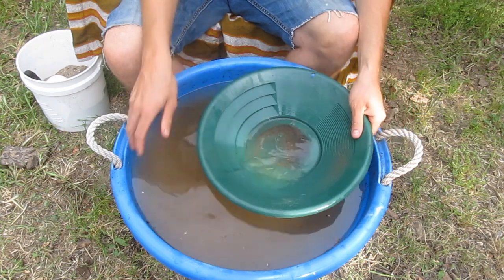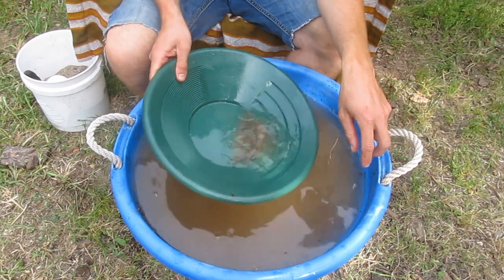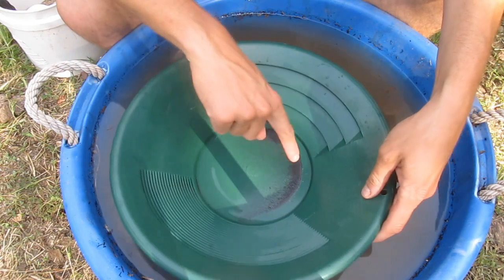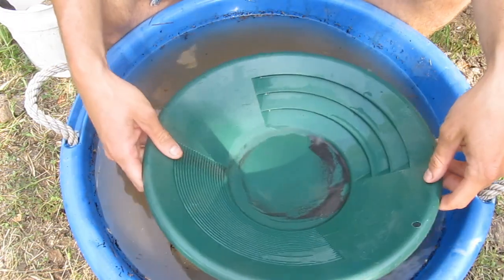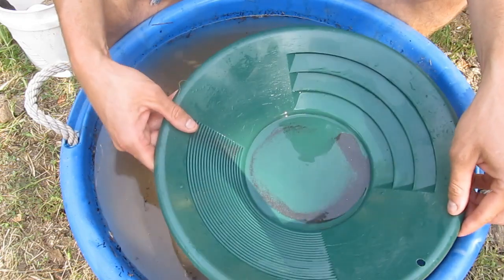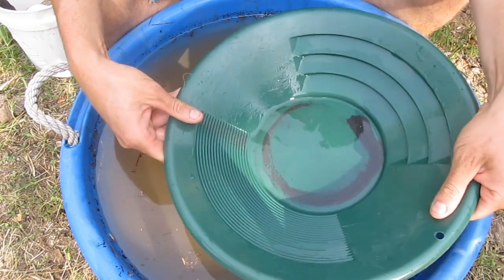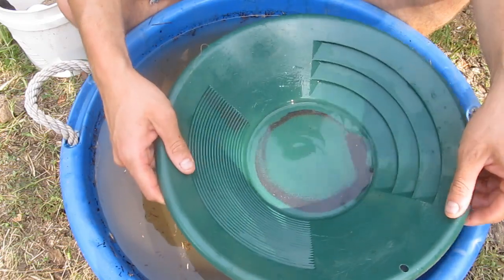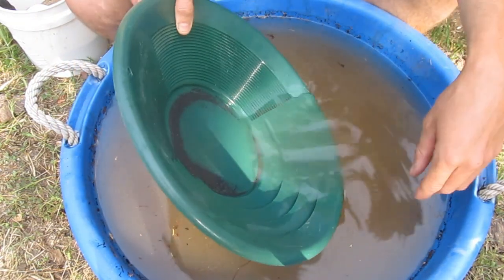Once you've got all your black sand and heavier blond sands, rinse them back into the pan. You can see all the gold right in there. At this point you've already washed most of the black sand away from the gold — just keep swirling your pan really gently, washing that lighter black sand away. You'll see the gold flakes move, but once the black sand is gone they stick right to the bottom of the pan because they're the heaviest thing there.